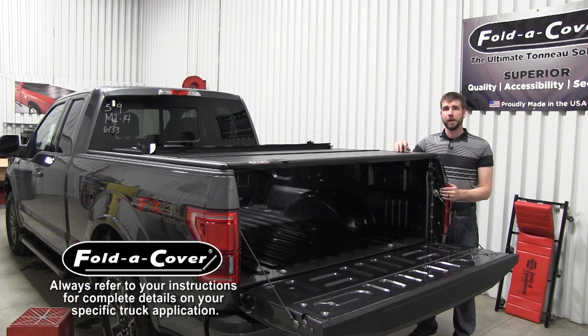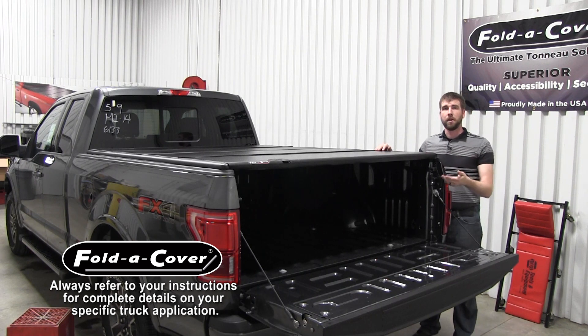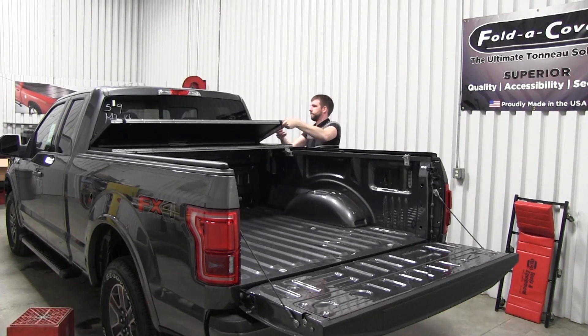Now that we've set the height of the rear striker bolts, it's time to do the same for the front striker bolts. Begin by giving the front panel a firm hard slam to ensure that both rotary latches are fully engaged. Then, to avoid having to crawl underneath the cover, stack the cover up at the front of the bed so that you can reach in and loosen the striker bolts from the side. Similar to the rear striker bolts, we're going to set the front striker bolts with the rotary latches fully engaged. So with the cover in the stacked position, reach under the cover, loosen the striker bolt, push the panels down flush, and then tighten the striker bolt into place.